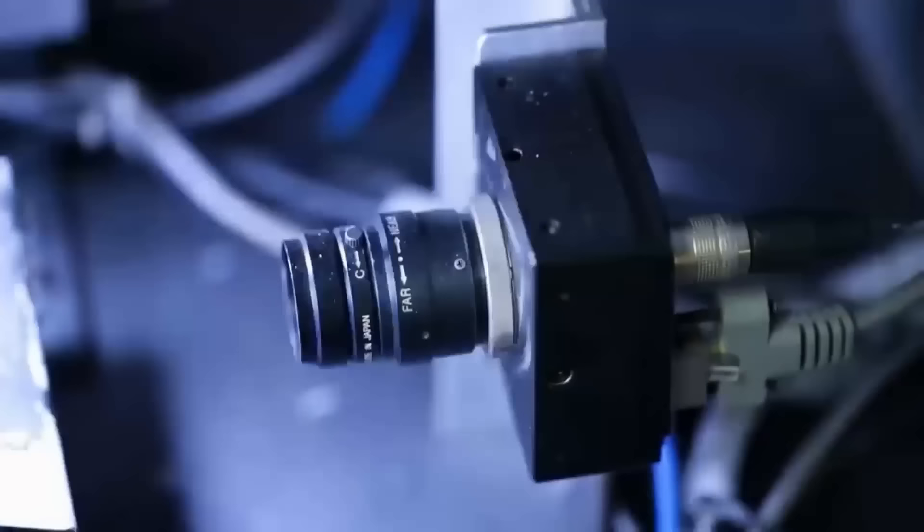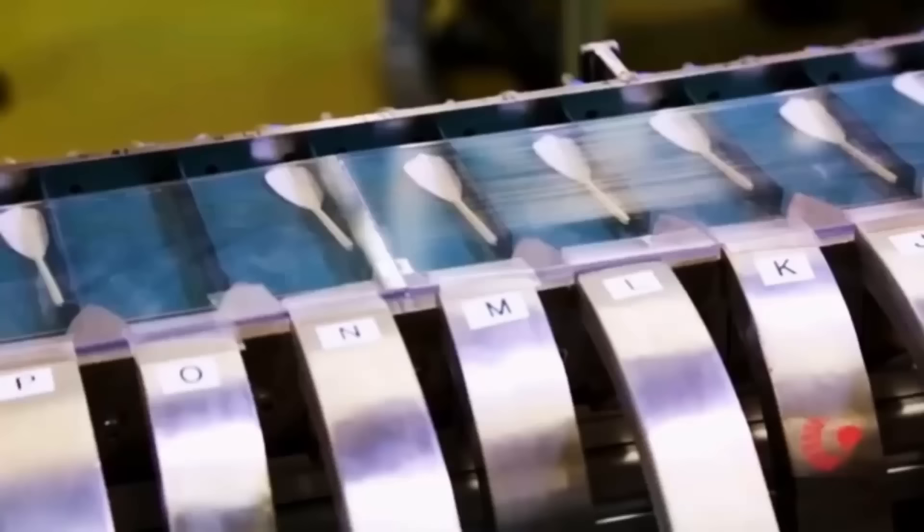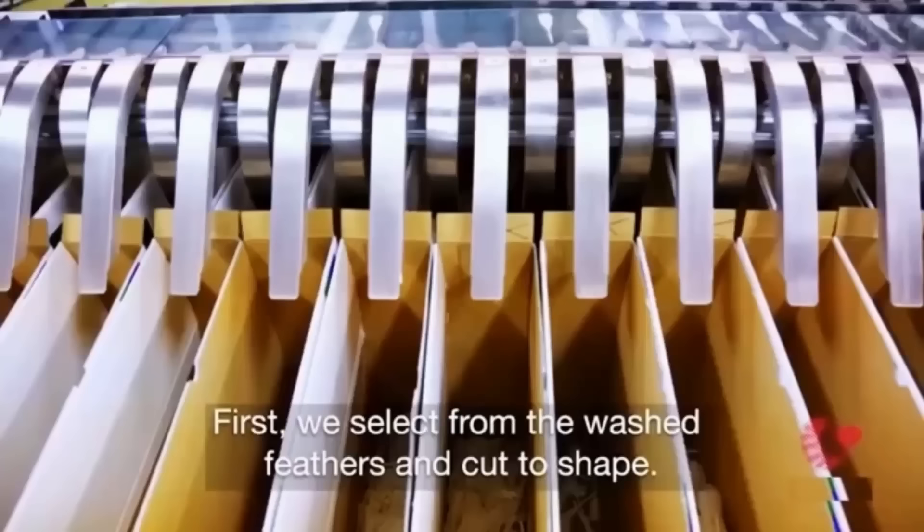Once the feathers have been sourced, they're inspected for quality. The inspection process involves looking for specific characteristics such as length, shape, durability, and stiffness.